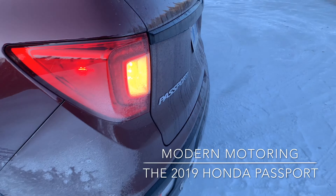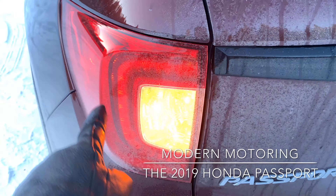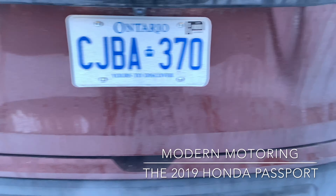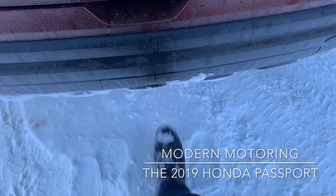Let's run around to the rear — non-LED rear turn signals but LED lights in the rear. This is the top Touring trim, as you can see by the badging — Passport badging there in Honda's font.